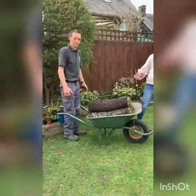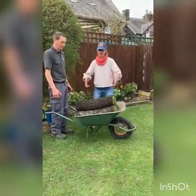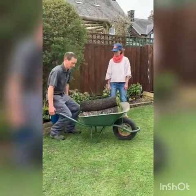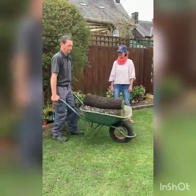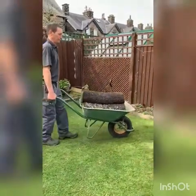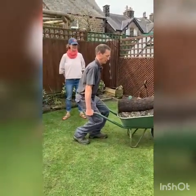Never twist when you're gardening — always get square on to what you're doing. Now, barrowing. Bend the knees, nice straight back, keep it steady — no funny twisty movements, straight down again.